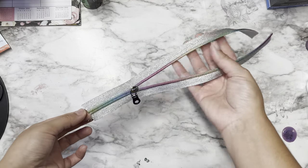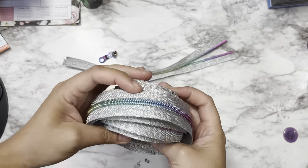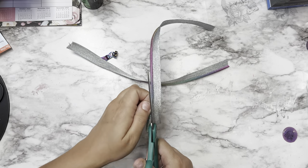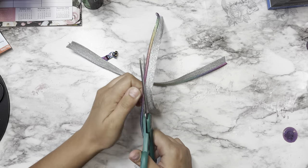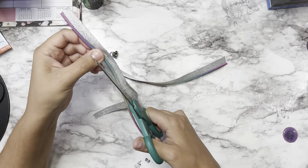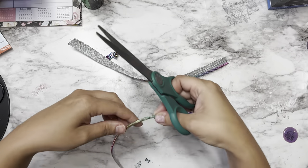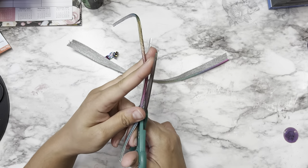While your tumbler is curing, we can begin prepping our zipper. I got this zipper and zipper pull on Amazon — I got a ton of it, it's so pretty. I'll have a link in the description below. We're going to begin by trimming off that excess fabric — you just want the zipper part. You can see it's a neochrome, kind of rainbow ombré zipper. Just go ahead and trim off any excess fabric from both sides.